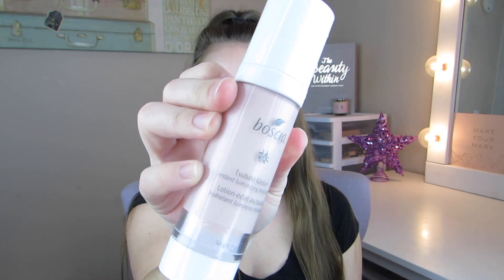Don't mind the red spot that I have right here — we'll cover it up in a minute. But the first thing I'm going to go in with is the Boccia Tsubaki Glotion. This is a really nice moisturizer. I'm going to be using a stick foundation today, so I just want to make sure that my skin is extra hydrated and has a nice glow to it.